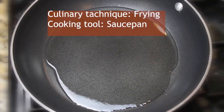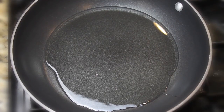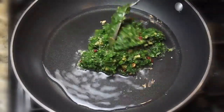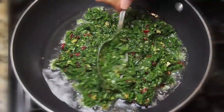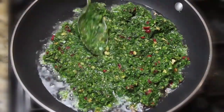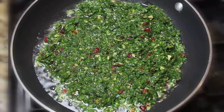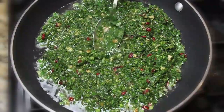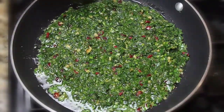Put the saucepan on medium heat and let the oil warm up. The culinary technique here is frying. Add the mixture to the pan and let the heat transfer from the pan to the mixture. Make sure the mixture covers all of the pan so the heat transfers evenly and the mixture will be baked by that heat. Use a spatula to turn over the mixture to make sure the other side has also been cooked.